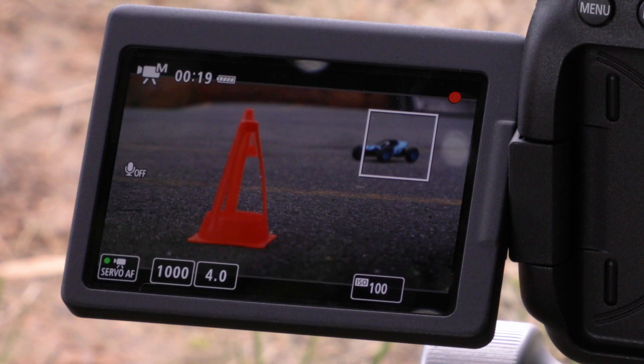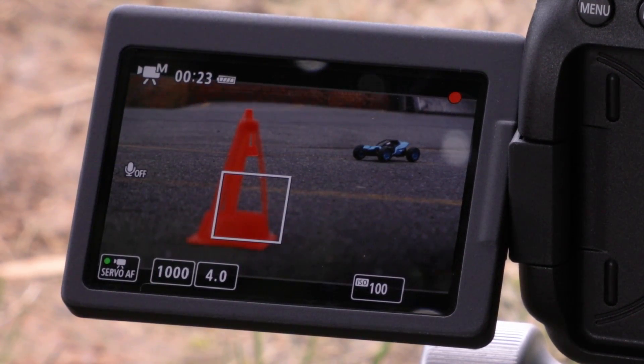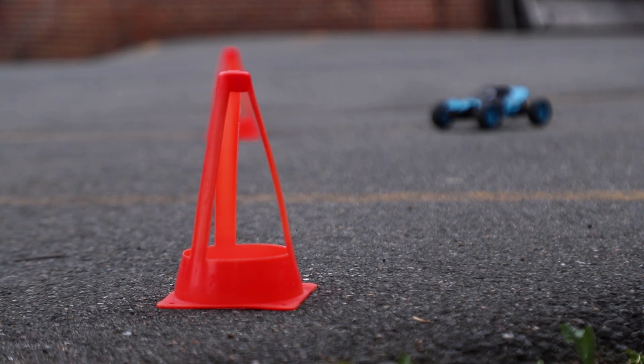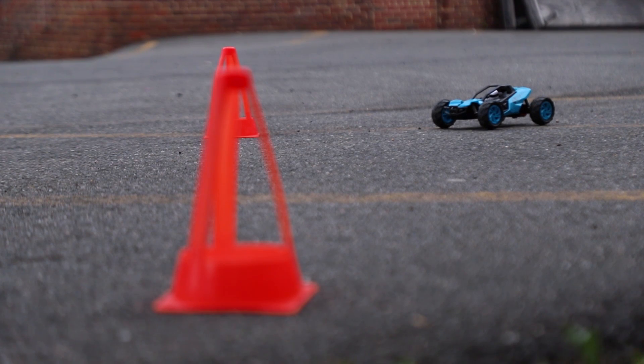Combined with the camera's touch screen operation — just touch the LCD monitor to tell it where to focus — and the adjustable vari-angle LCD monitor, Dual Pixel CMOS Autofocus on the EOS 6D Mark II makes it a tremendous camera for video operation and for shooting still images with the camera's live view as well.